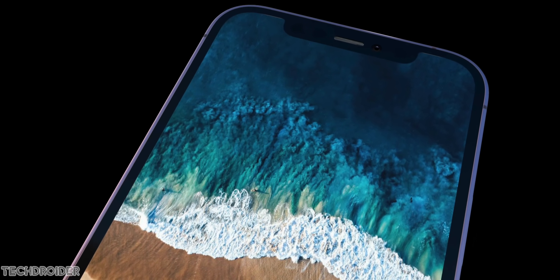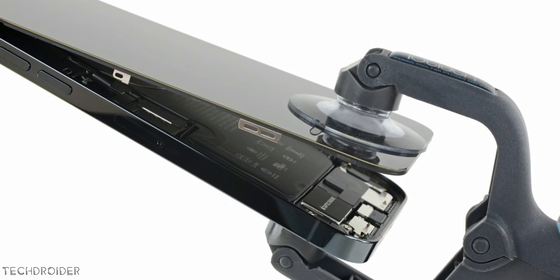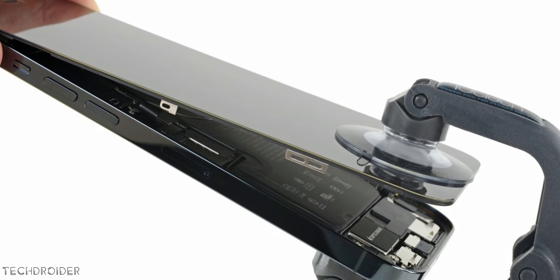Samsung is also providing circuit boards which connect the OLED display to the phone itself, so Samsung is for sure helping them big time.